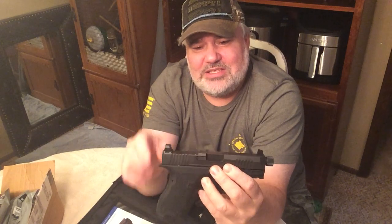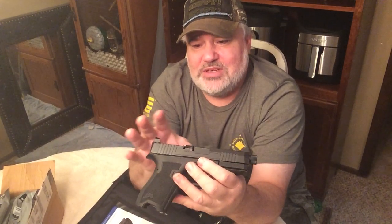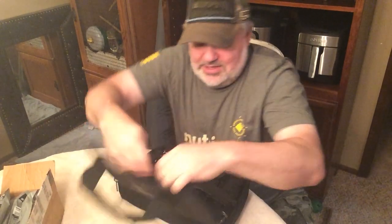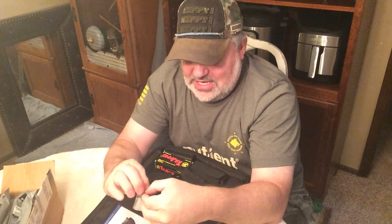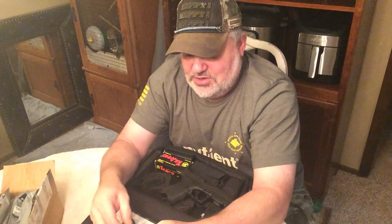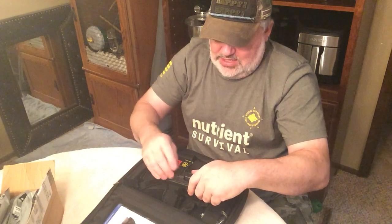It does have a cut for an optic sight — it comes that way. I thought at first they'd forgotten the cover plate, because I wasn't originally going to run an optic on this — I'm kind of a traditional iron-sights person. But if you reach in with all the instructions and stuff, they did send the plate. They just didn't put it on first — probably want you to Loctite it on if you're going to use it, or maybe just to encourage you to put a sight on it. It does have the filler plate for the optics cut.